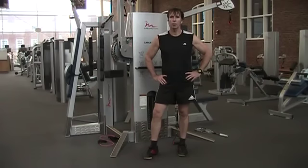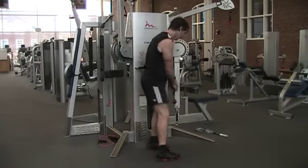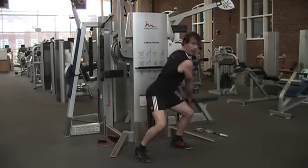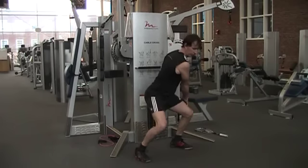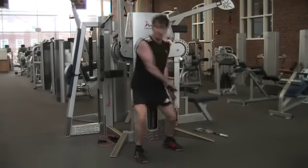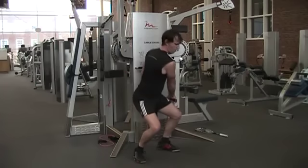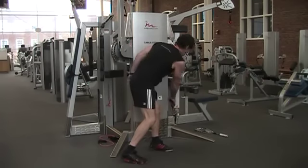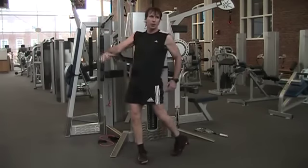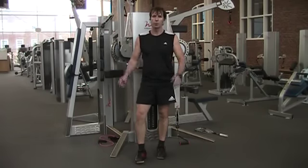This last exercise is even a little bit more squash-specific because it uses one arm. Put the attachment down low, reach down, tighten the core and the back, make sure your pillar is solid. This exercise is a little bit more explosive. Make sure you fully contract your glute — this ensures proper hip function. And of course you do both sides.